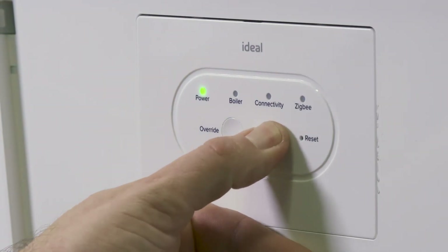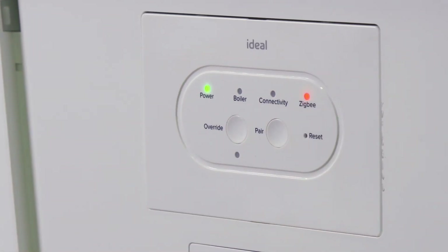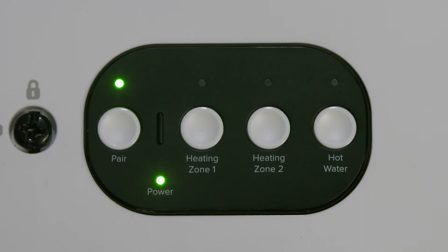Press the pair button on the smart interface until the Zigbee LED starts flashing red to begin the pairing process. The pair LED on the smart wiring center will go solid green to show successful pairing.